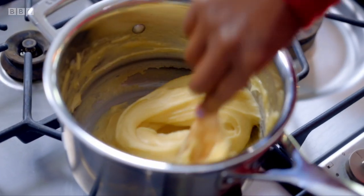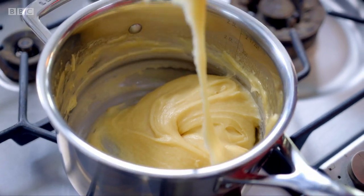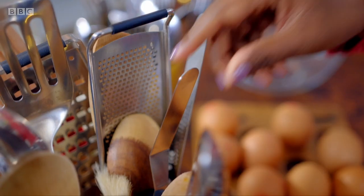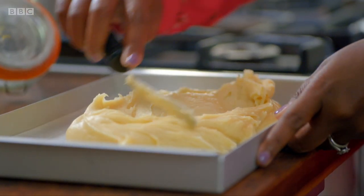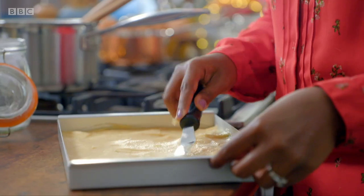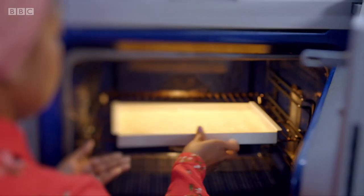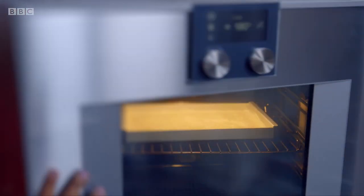I start by whizzing up another batch of choux pastry. Who said that I have to pipe choux pastry? If you're not big on piping, this is perfect for you. And this is the exact same pastry that I used for my choux buns and that is how versatile choux pastry can be. Level off the mixture and bake at 180 degrees for about 30 minutes.